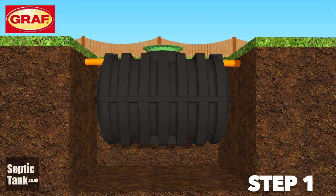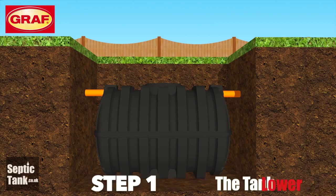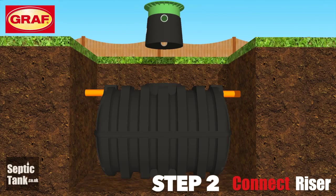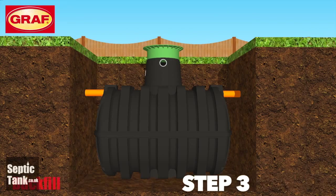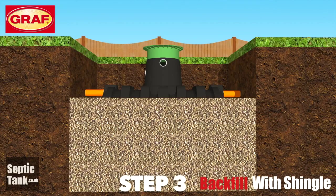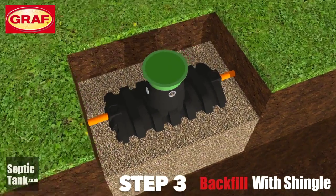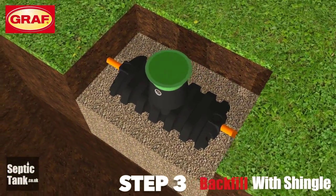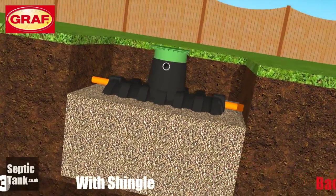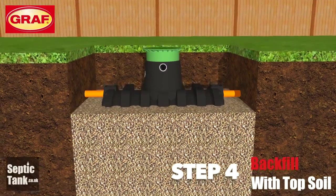And again, it's very easy. Step one: lower the tank into the hole. Step two: connect the riser to the top of the septic tank. Step three: backfill around the Graf septic tank with shingle, or 20 to 30 millimetre granular backfill, or with sand. Again, it's good to backfill up to about three quarters in height up the side of the septic tank.